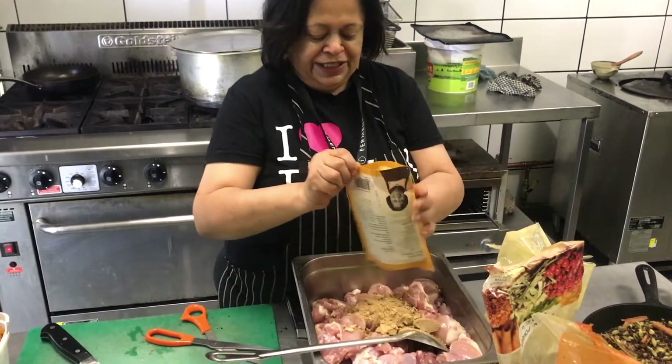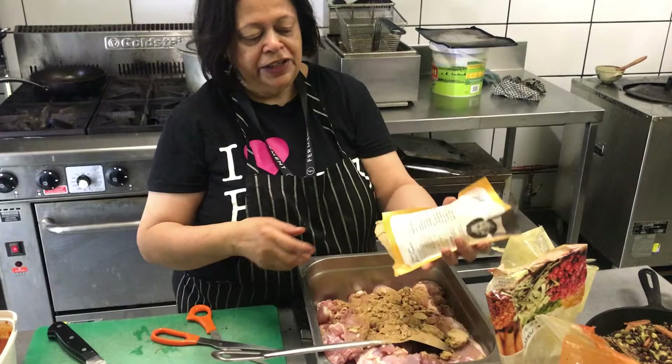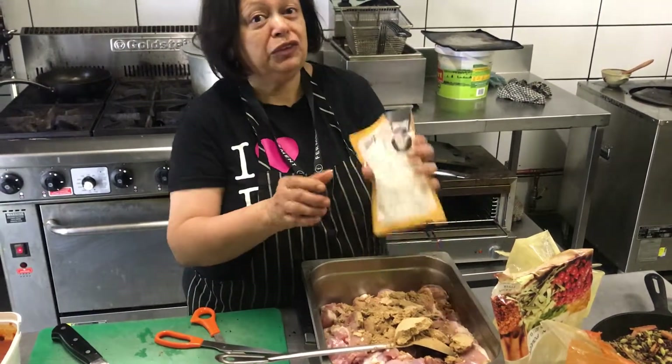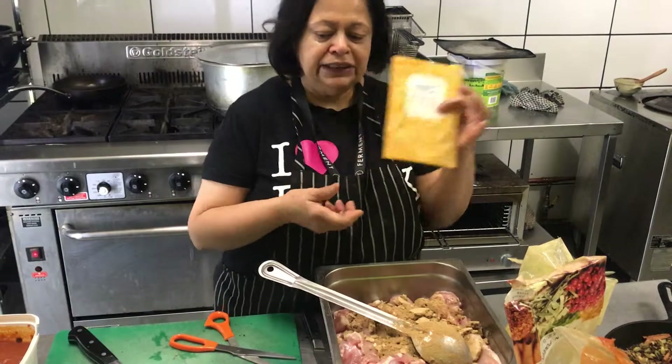We say three kilos but sometimes we won't even need that entire amount, so you adjust depending on how strong you want your marinade. And while we are doing chicken here, you can use this for fish, prawns, paneer cheese, mushrooms — lots of different things. There is no salt or sugar in any of these.